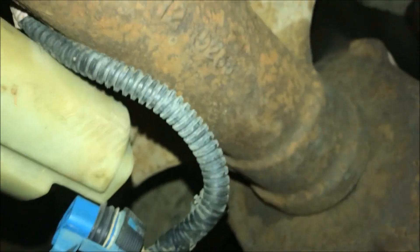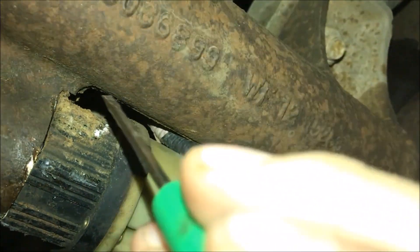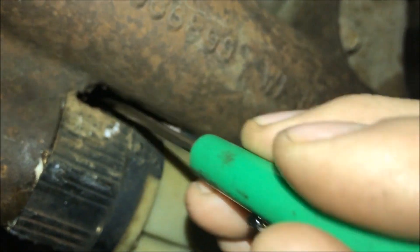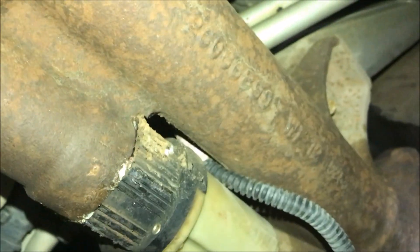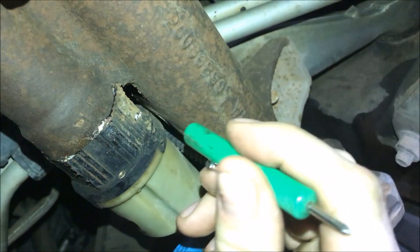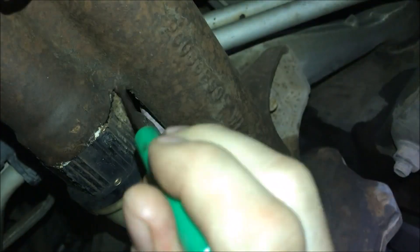Heads up: there was an issue with my four-wheel drive actuator. There were some rocks wedged between the axle tube and the plastic piece, so when I was trying to loosen it, it was binding up on those rocks. I had to tighten it back up, pry the rocks and debris out, and now it can rotate freely.